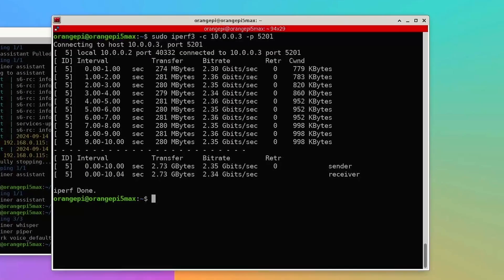I further tested the 2.5 Gigabit Ethernet port and was able to get speeds of about 2.3 Gigabits per second for both sending and receiving data.